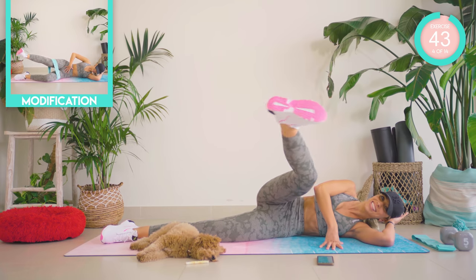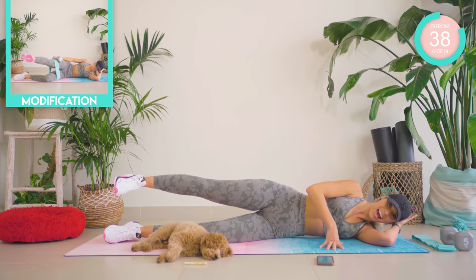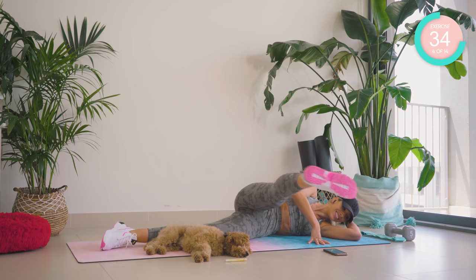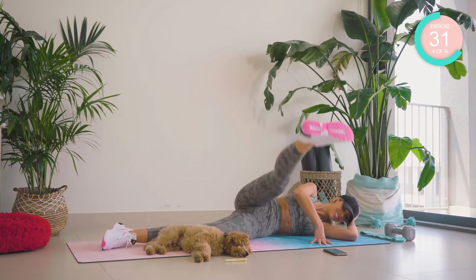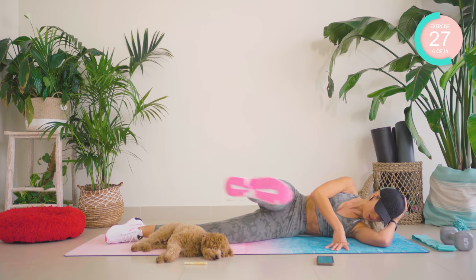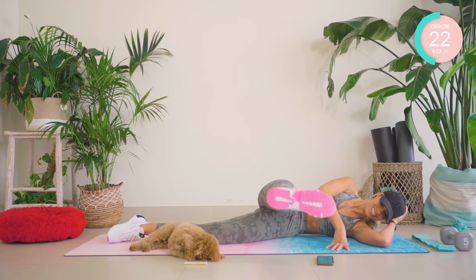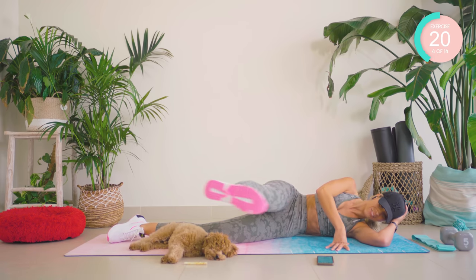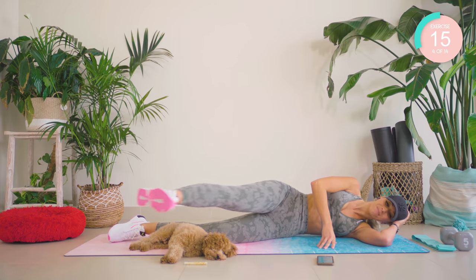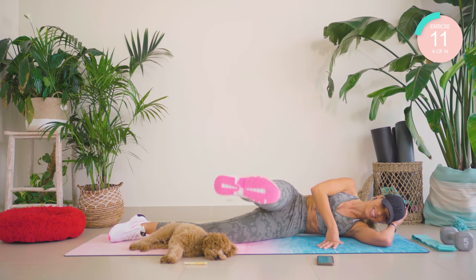From there, you're going to straighten out that leg. Lift and lower, draw it back and forward. Good work — 20 seconds left, guys. You should be feeling that outer butt. Don't forget about your mind-body connection — think about the muscles you're working. Squeeze, squeeze, squeeze, squeeze.